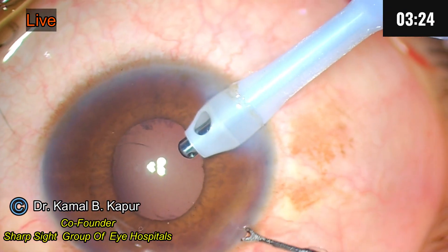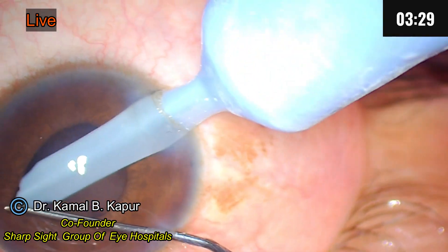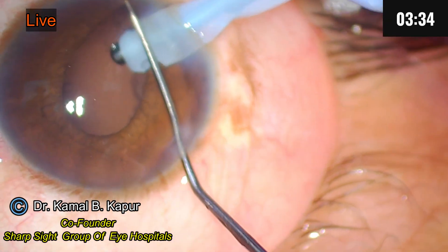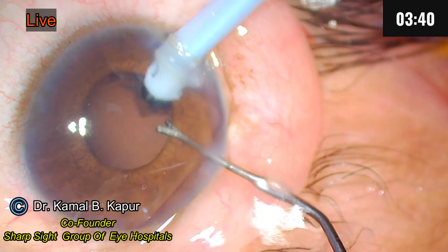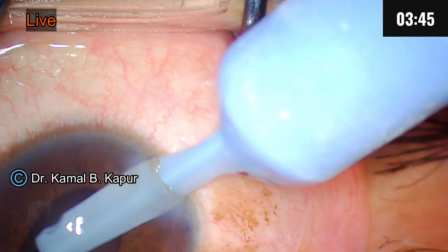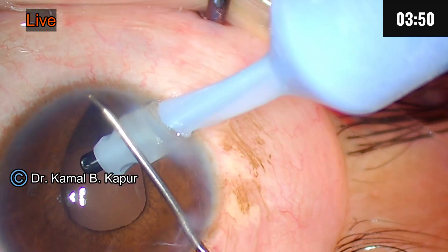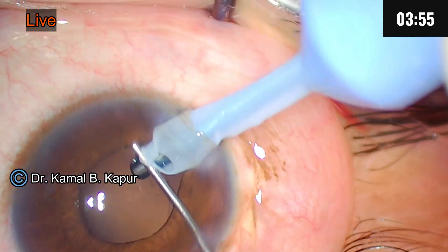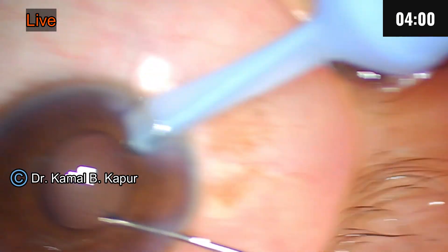This patient came to us with high ocular pressure. You can use your left hand to get better exposure. You can use bi-manual irrigation, but the only thing is that with bi-manual, sometimes you cannot get a very good exposure. We have now nearly cleaned up the whole cortical matter.